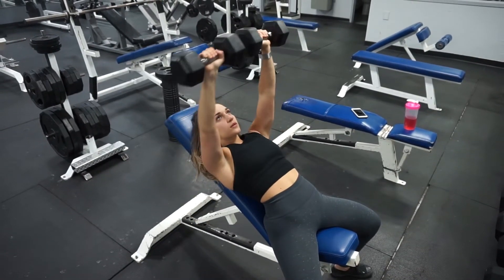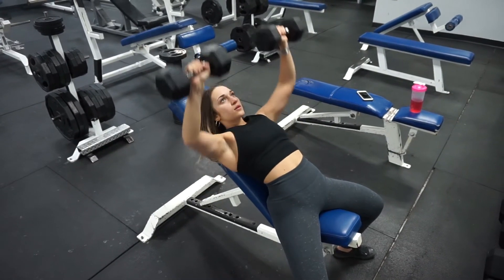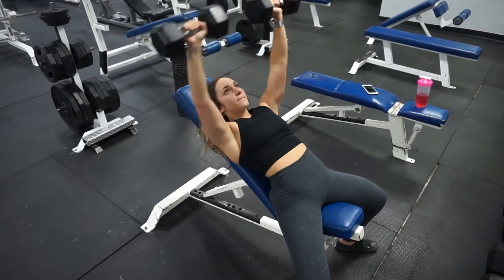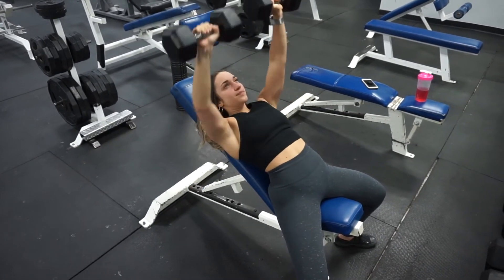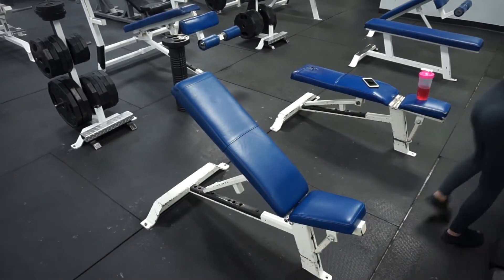Moving on to a superset. So now it was an incline bench press with dumbbells — I did about 10 to 15 reps of these and then moved on to dumbbell flies without a break in between the superset, and I repeated that four times.